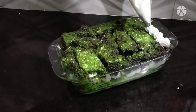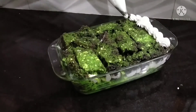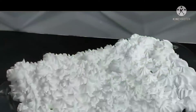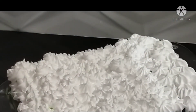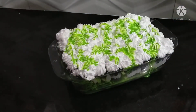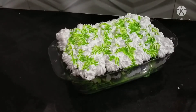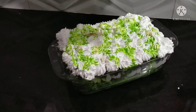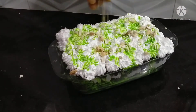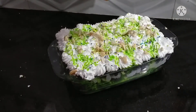Let's do the decoration of the cream. I am going to make the milk mix very colorful. I am going to put some nuts in here and put some choco chips in here.